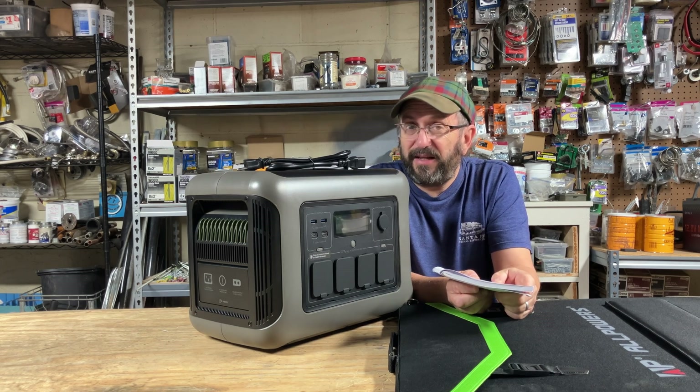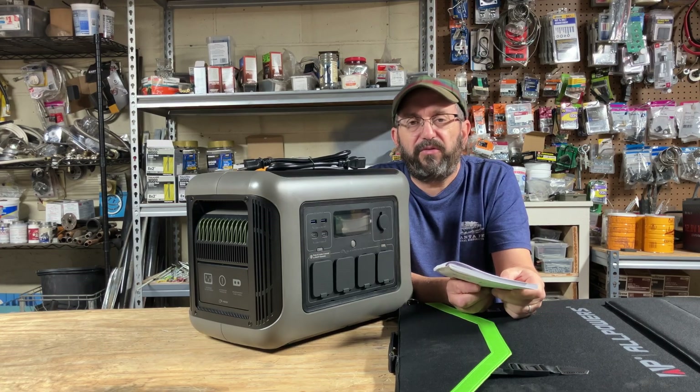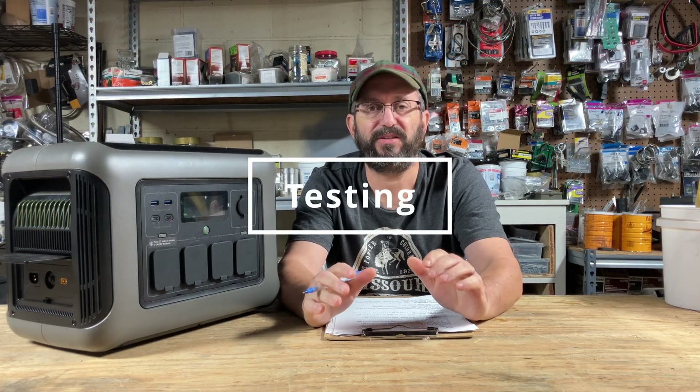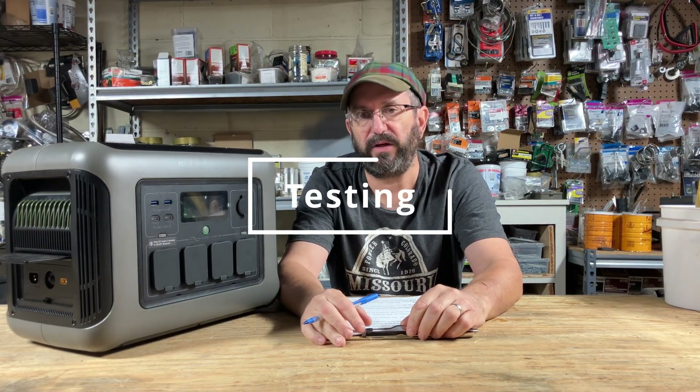Let's jump in and see how good this AllPowers is and see if it's the right solution for you. I tested this unit extensively for several weeks. If there's something you are more interested in, feel free to jump ahead to that part because this is going to take a while — there's a lot to go over.